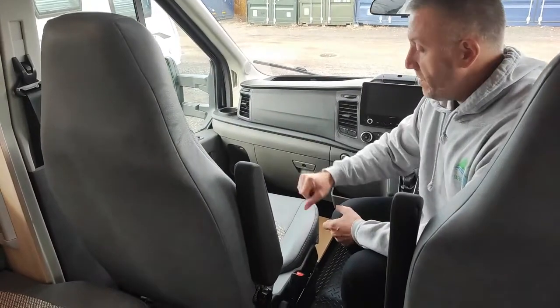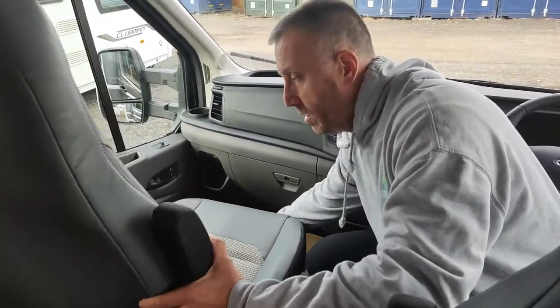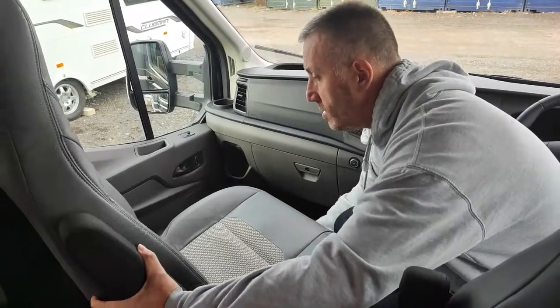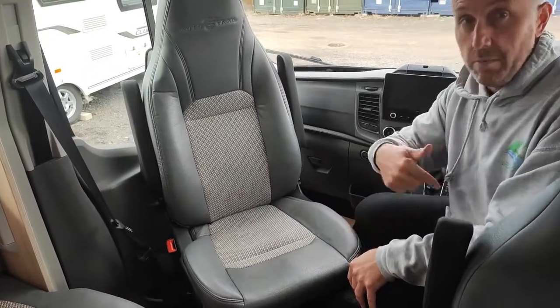How to spin your front seats: you've got your normal lever underneath for forwards and backwards, and just above it there's a little half lever. You just pop it and it lets you spin them round, so you can have them facing backwards when you're set up — and it's the same with the other one.